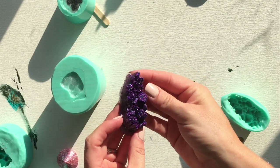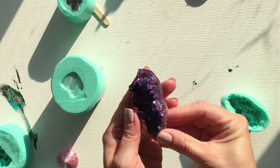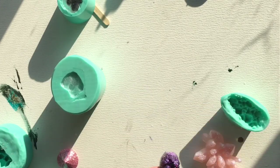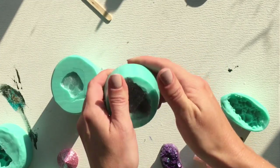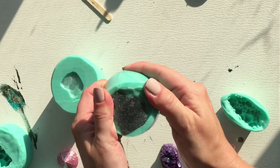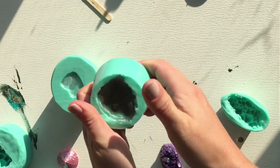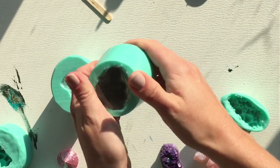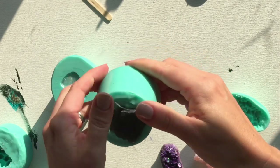Look at how pretty that is — the sparkle, the amethyst rebel glitter — it is just gorgeous, I can't wait to use this in a piece. This is the small points mold where I used the black opal glitter as well as a little bit of the pewter mica pigment from Artisan Pigments. This mold is deeper because they are longer points, so I am working it a little bit more than the other ones.